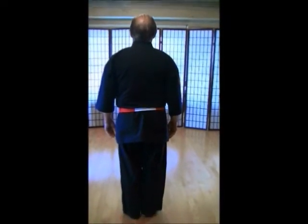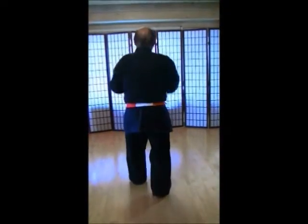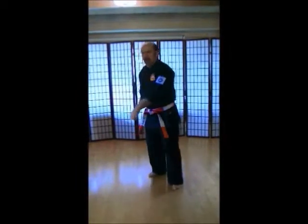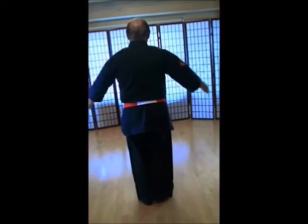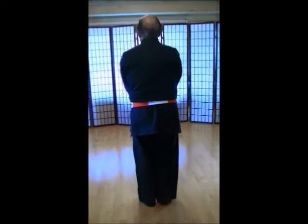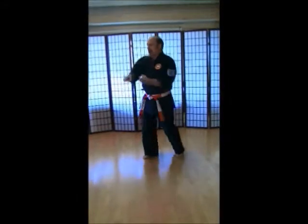Kukikara-san, kiosuke, rei. Come on. 1, 2, 3, 5, 4, 6, 9, 10, 1, 2, 3, 4, 5, 6, 7, 8, 9, 10. Yame, kiosuke, rei.